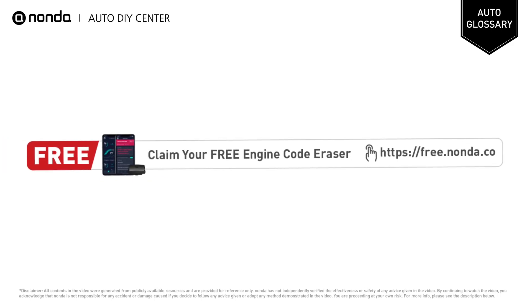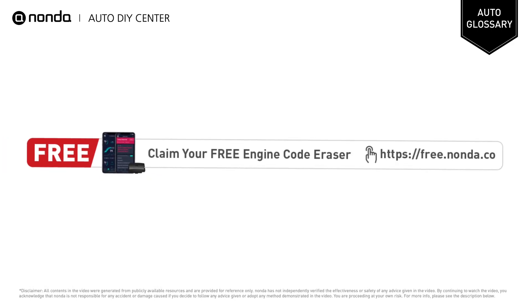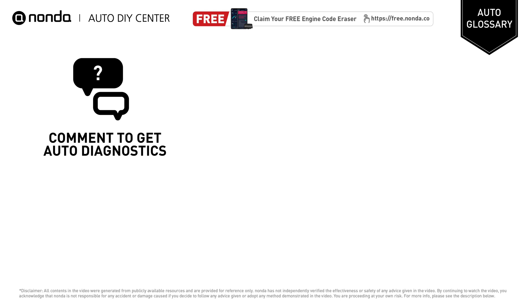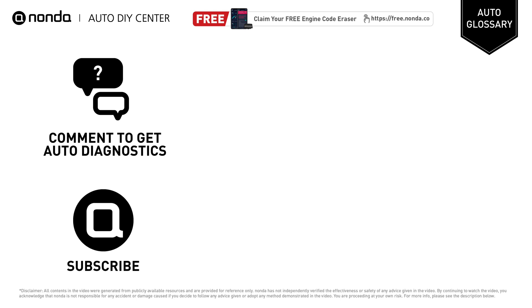To save more money on car expenses, claim a free engine code eraser by clicking the link here or at the description link below. You're also welcome to leave comments below — our mechanic professionals will answer them shortly. Don't forget to like and subscribe to our channel. Thanks again for watching this video.